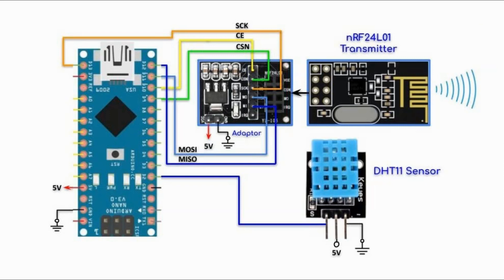This is the circuit diagram of the second transmitter, which shows the DHT11 sensor connected with the Arduino using a digital pin, and also the RF module and its adapter connected with the Arduino via SPI connection.